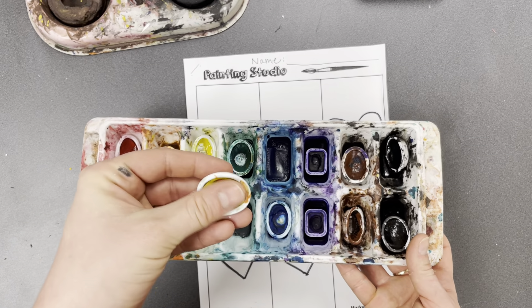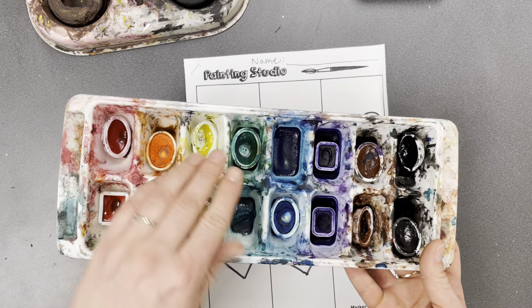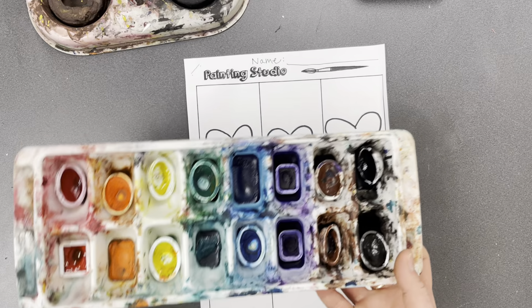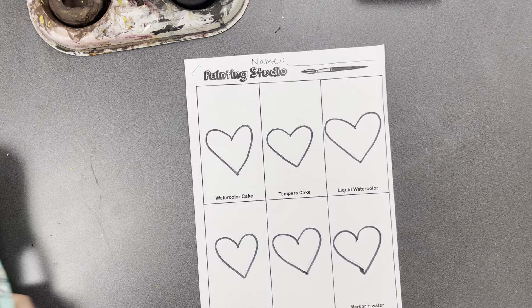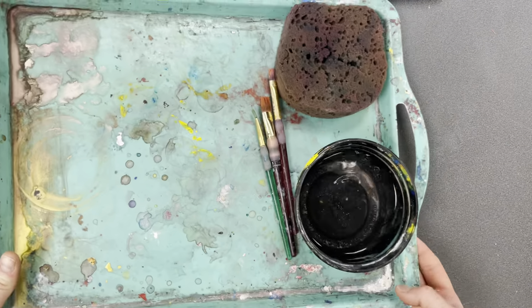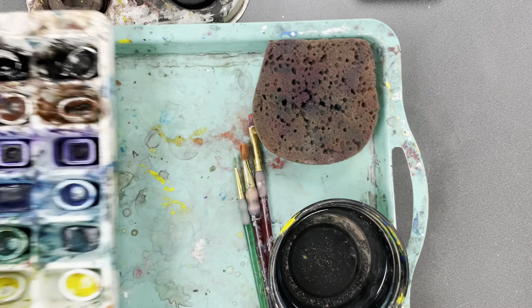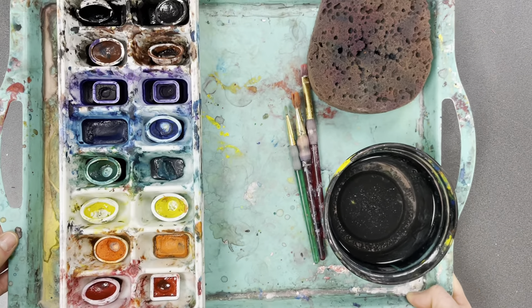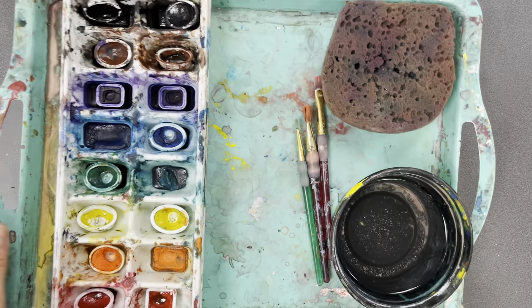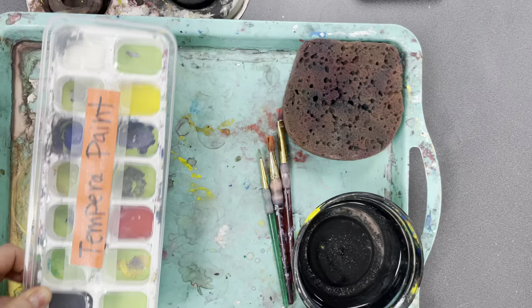Watercolor is not awake until you add water to it, and you have to always keep your cakes in the tray — they should never come out. I'm gonna grab my watercolor cakes and set up my tray. My tray should have three things: a water cup, a sponge, and a couple different sizes of brushes — big, medium, and small. Then I'm gonna put my paint on the tray and switch out my paint every time I'm ready to get a new type.